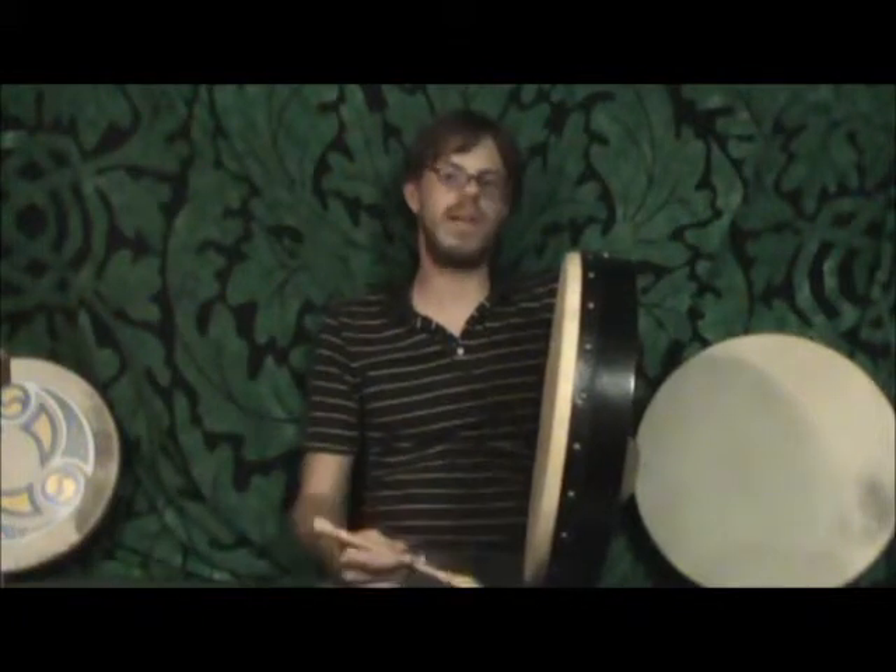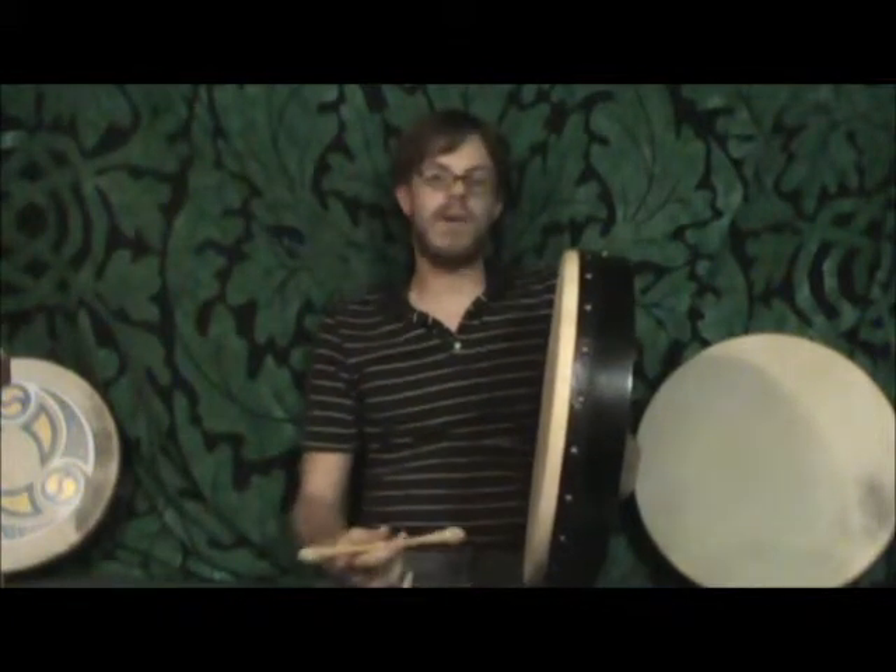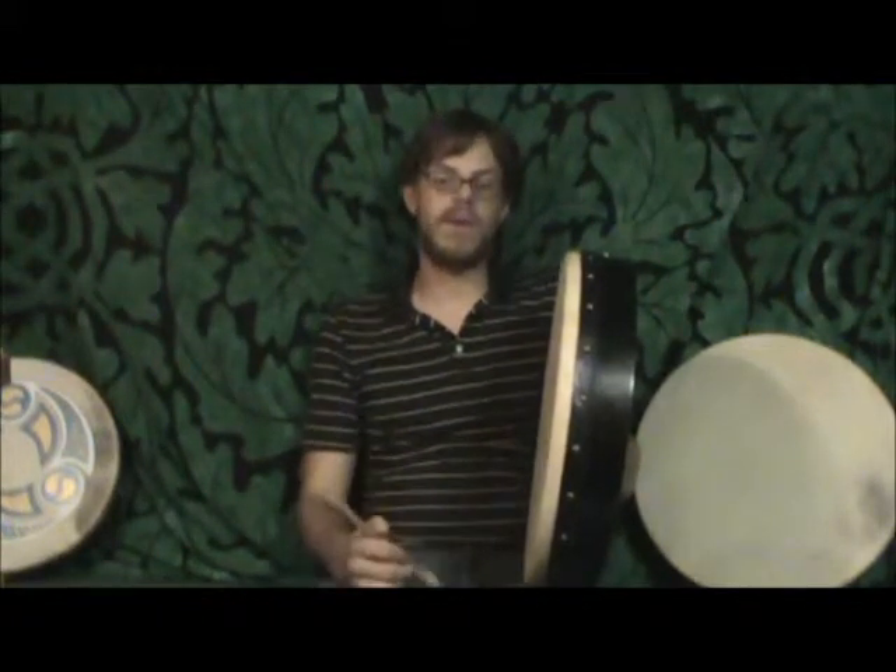This drum features a couple things that set it apart from the standard beginner drum, and that puts it in a category more suited to an intermediate Bodhran player, or for an advanced Bodhran player who is looking to get an authentic traditional Bodhran tone.